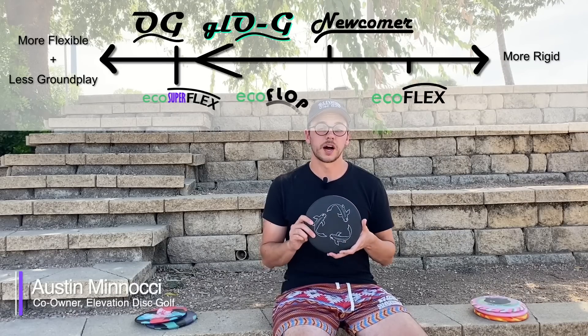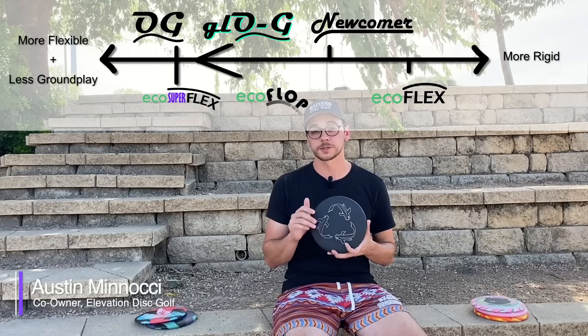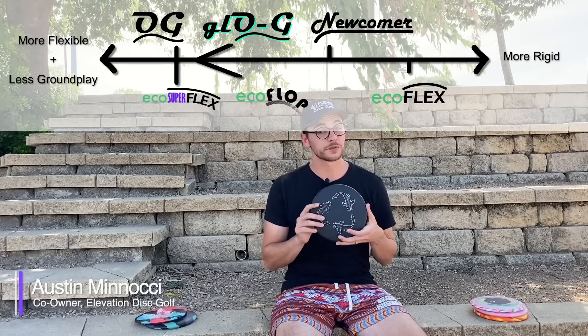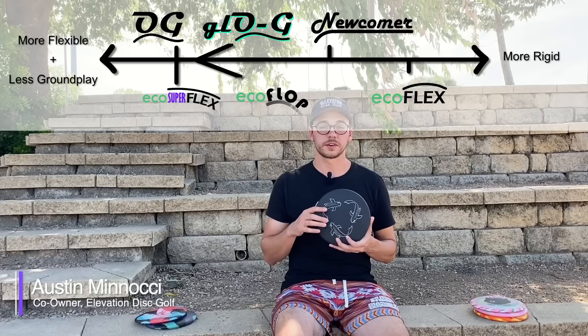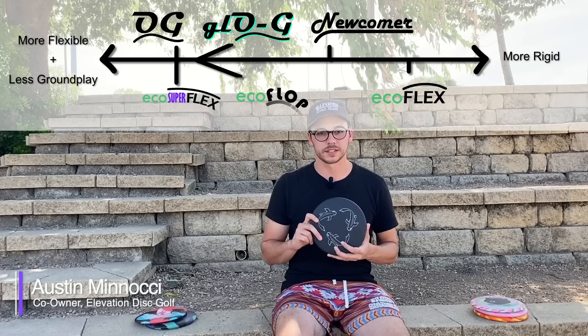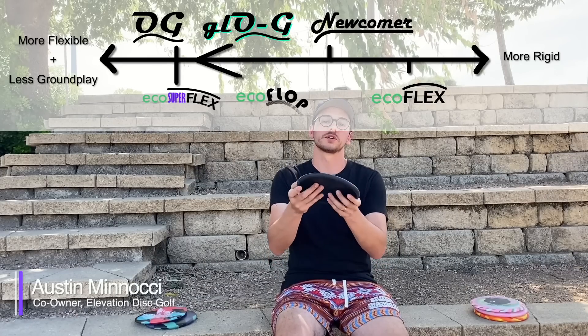Eco Superflex is really similar in feel to Ecoflex, except it is really floppy — pretty much as floppy as the OG material — and so far is only used on the Gecko, their really overstable driver. Finally, there's Ecoflop — natural rubber made out of 30% recycled rubber, specifically tire rubber. It has a really tacky and grippy texture, just like a tire. Flexibility-wise, it's really similar to OG. As a comparison, all the Vibram X-Link discs were natural rubber, and Elevation's Ecoflex material is probably similar in stiffness to somewhere between X-Link soft and medium.